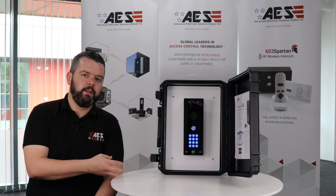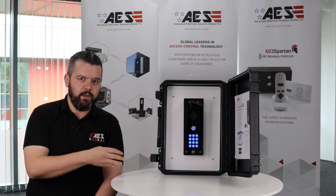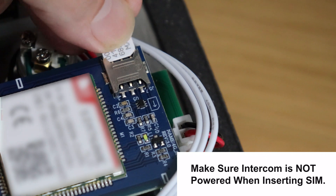When you're initially setting up your unit, you need to make sure that the power is closed off and unconnected, and then you're going to insert your SIM card into the SIM card holder.